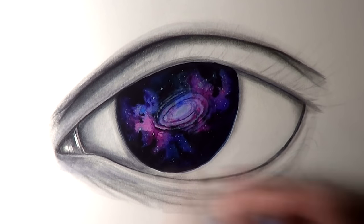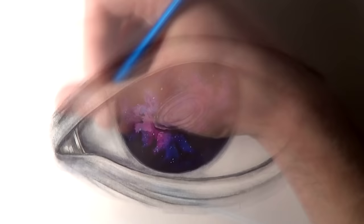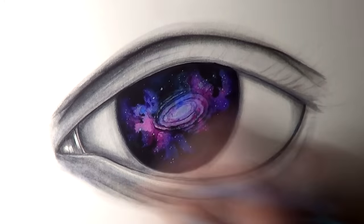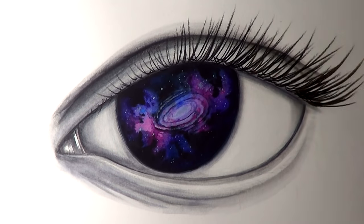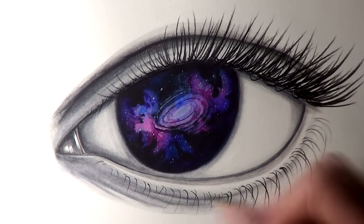After adding the galaxy, I then moved on to adding some more shading to the skin tones, along with adding all of the eyelashes using a black Prismacolor pencil and a Copic multiliner. For the final stage of this painting, after adding the shading, the galaxy, and the eyelashes, it was then time for my favorite part — adding the highlights.